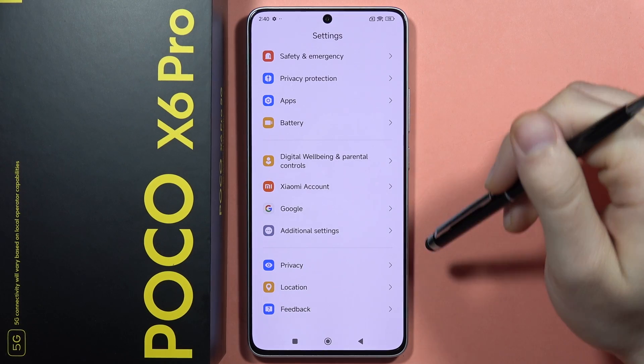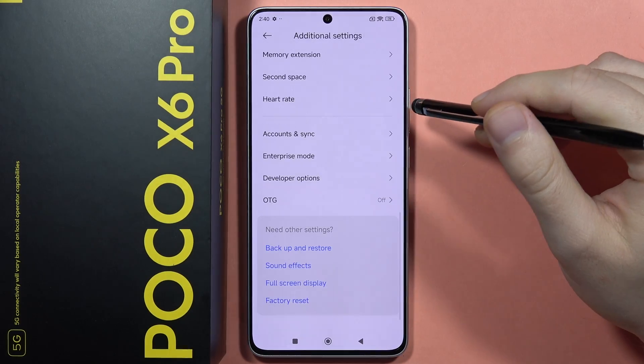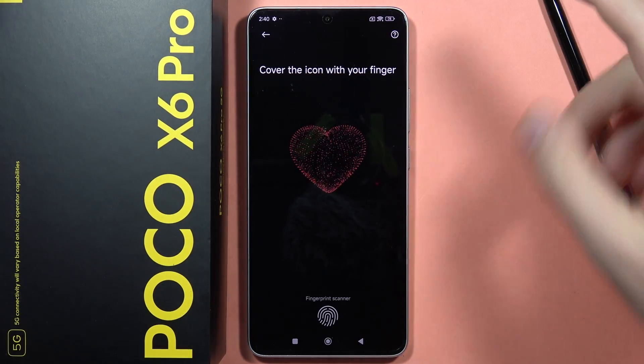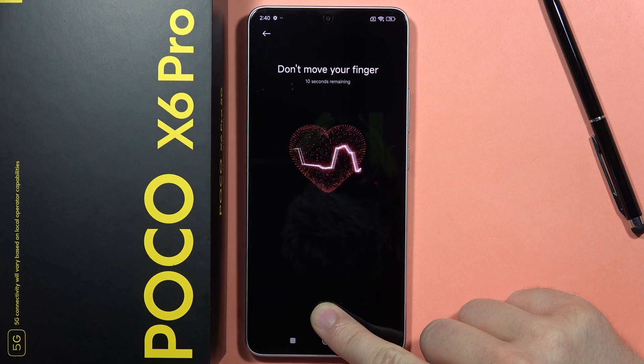First, I'm going to show you a very useful option that is located under the fingerprint sensor. We have to go into the Additional Settings and scroll down to find the heart rate. When you put your finger on the fingerprint scanner, you can measure the heart rate — you have to hold your finger for at least 15 seconds, and after this you'll get your heart rate. In my case it's around 72, 71, 70.